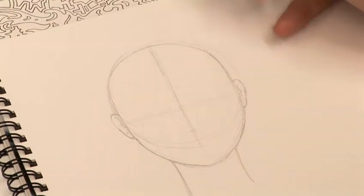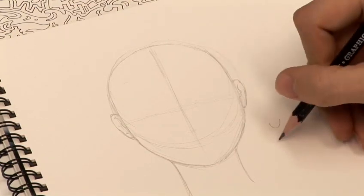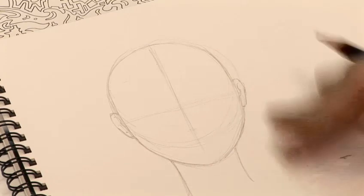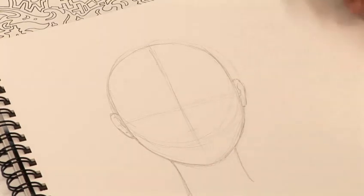So you've just got to think about when you're doing expressions — think about everything the face does. Remember that happy isn't just that, sad isn't just that. You've got to really think about what the face does for all these emotions.